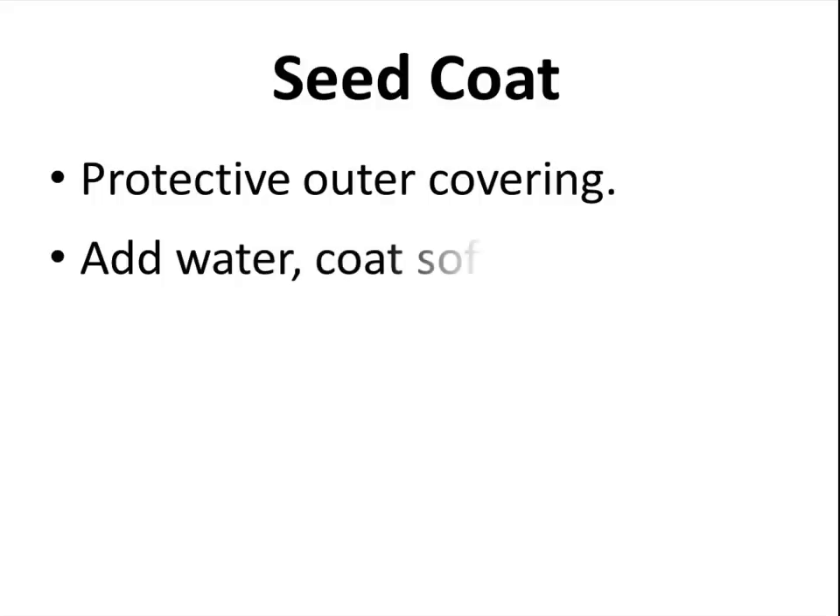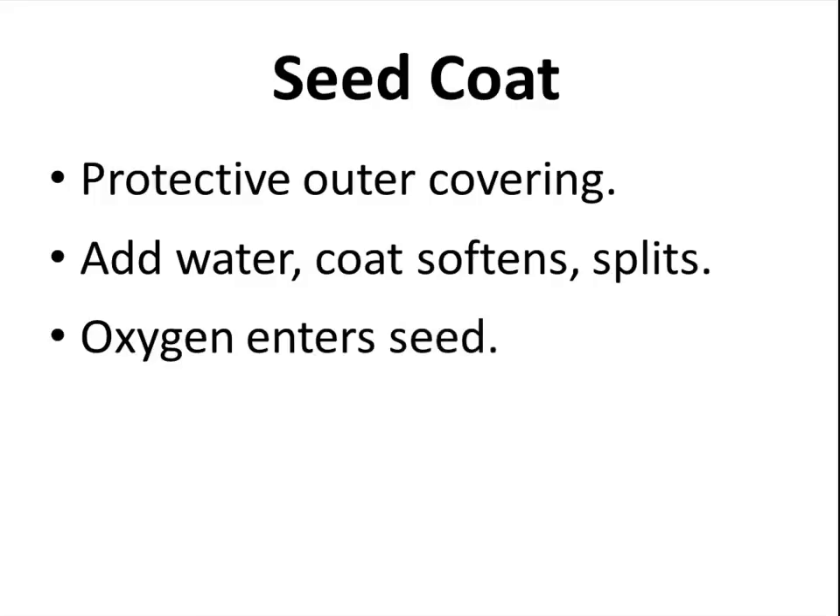The seed coat is a protective outer covering. Add water — the coat softens and it splits. Oxygen enters the seed and the plant starts to grow.